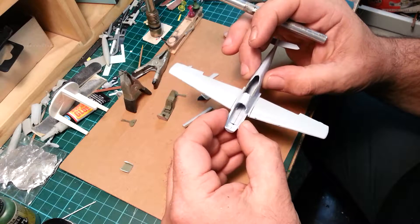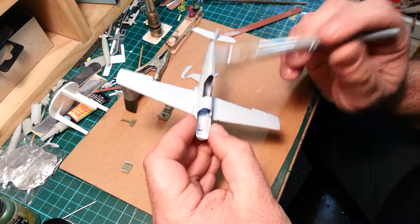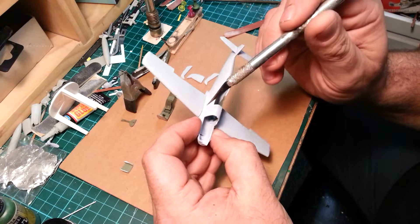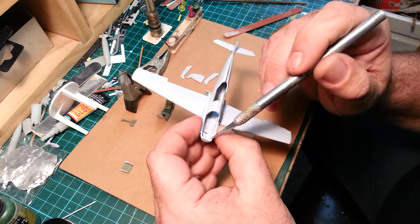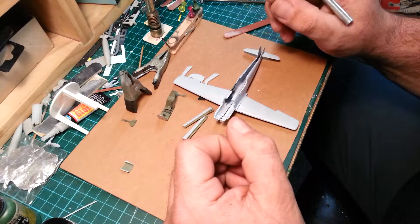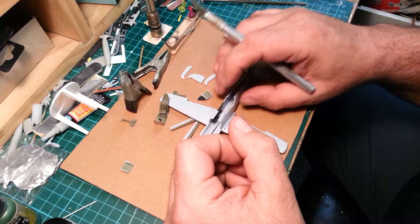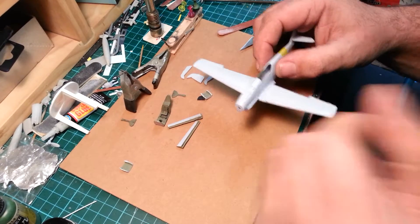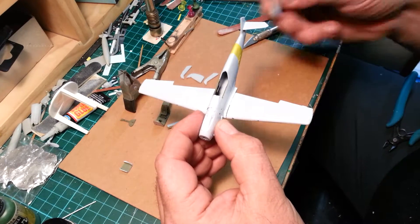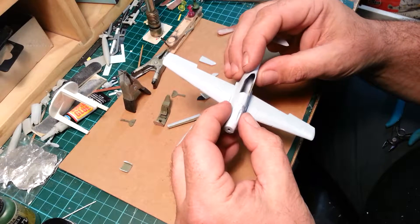Another thing I can almost see straight away — I didn't dry fit this — the engine cowling. I can see there's a bit of a mismatch, but if worse comes to worst we can build this up with a little piece of styrene strip. I'll just tuck the fuselage halves together. I knocked off the tail fin but it's just sitting there anyway, and I put the engine cowling on — I was right about one side not going to be quite flush.